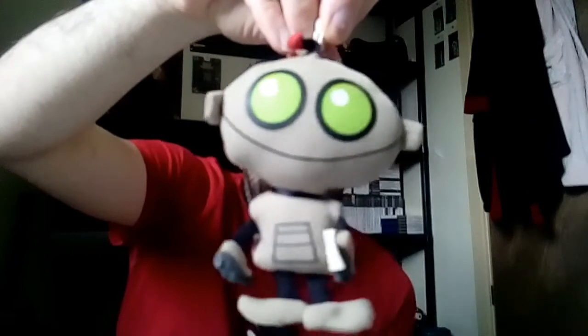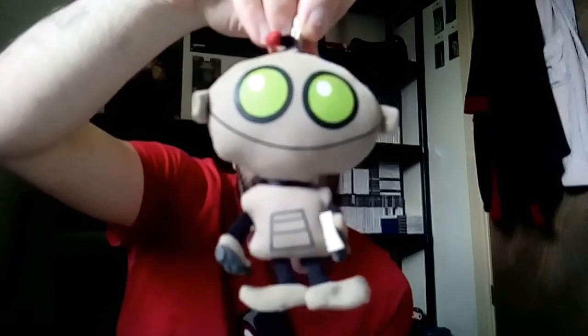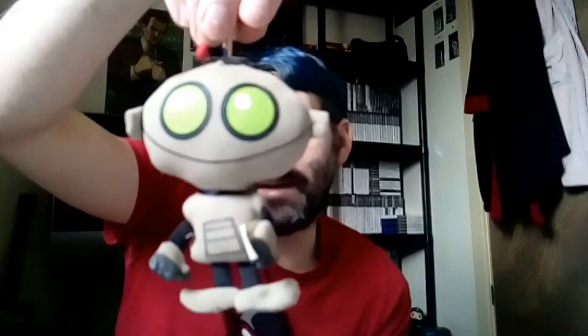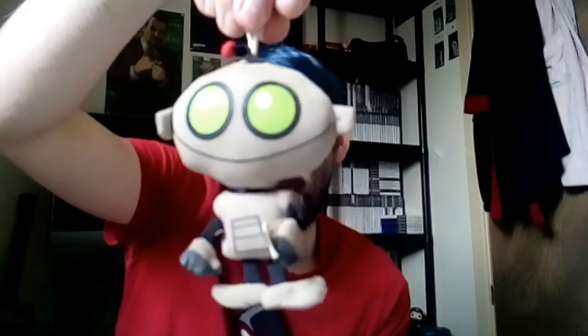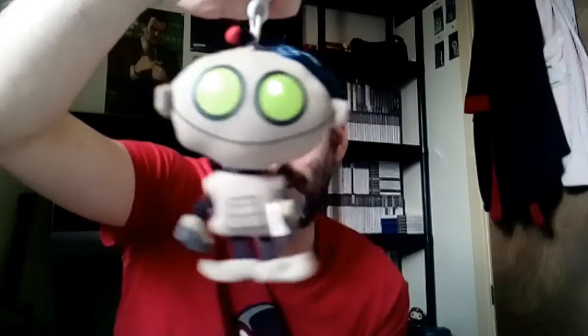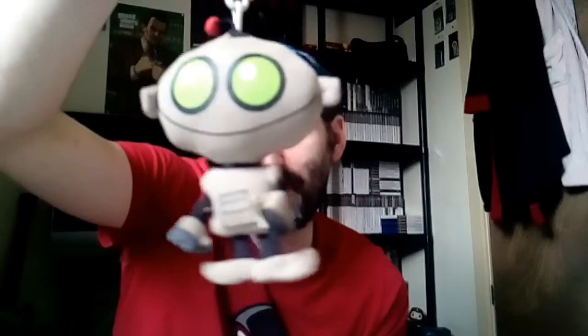The last one I'm going to show you I've had for a good few years — it's a keyring plush of Clank from Ratchet & Clank. I'm going to try and get more of this sort of thing for my gaming shelf. It's great collectable stuff and definitely one you'd want to add to your collection.